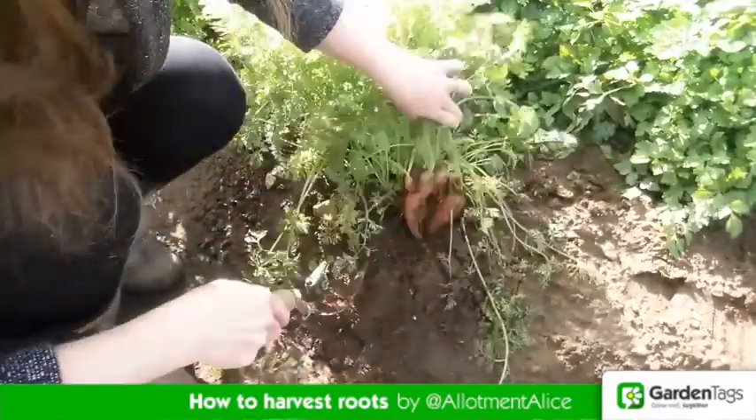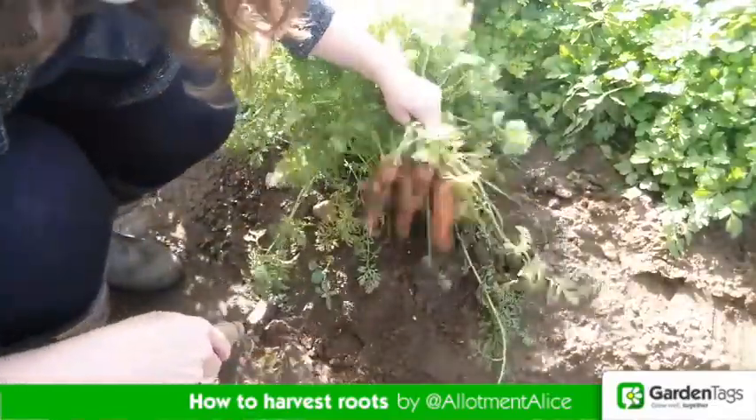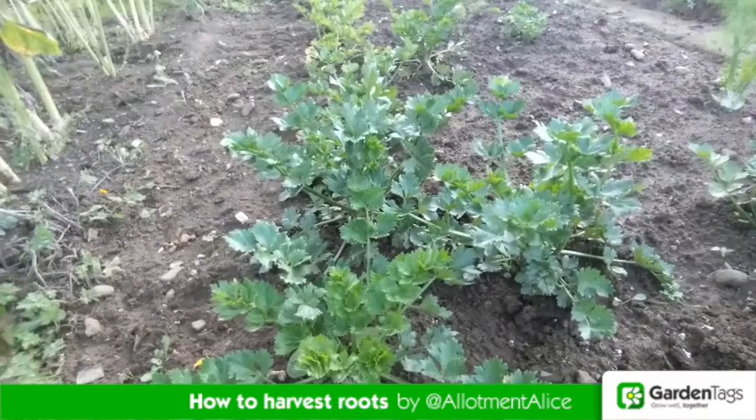It's worth leaving carrots and celeriac in over winter — they will survive with a little bit of horticultural fleece.